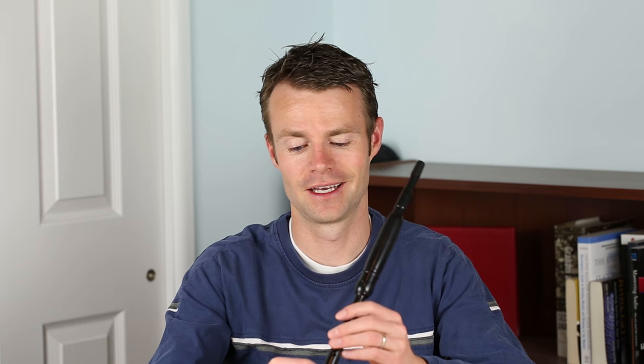Hey guys, welcome to bagpipemaster.com. I'm excited today — we're learning a tune called the Banjo Breakdown. But before we get into the actual sheet music and the step-by-step tutorial, I just want to play through the entire tune to give you an idea of what it sounds like. So here is the Banjo Breakdown.